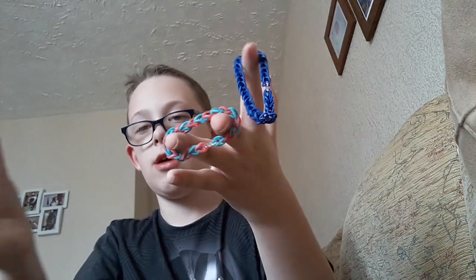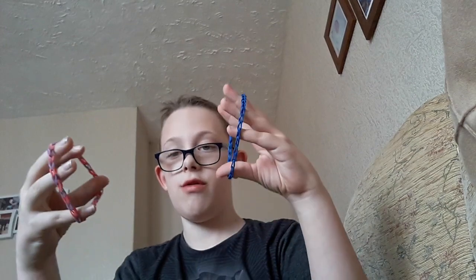Hi guys, so today I'm going to be showing you how to make one handcuff out of three rubber bands. Three rubber bands.